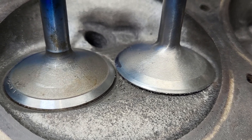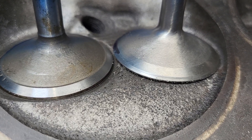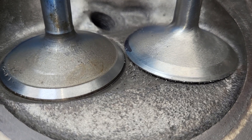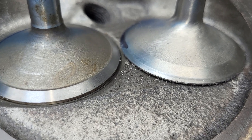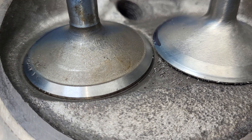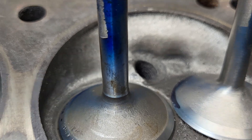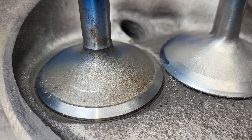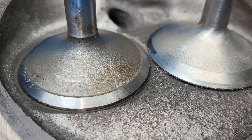Before I finish up completely on the Mission Impossible, I wanted to do a test between the valve on the right, which has got DV's valve angle on it with a back cut and a blended to the tulip, versus a completely stock new valve that I have, which has been sitting around for at least 25 years, and all I did is cut it for DV's angle.